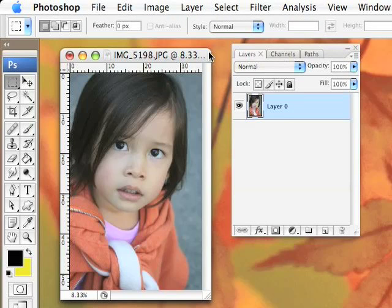Today I'd like to show you how to convert a color photo into a black and white photo and maybe a little more. When I take pictures, I always take my pictures in color so that it's easier to convert from color to black and white versus the other way around.